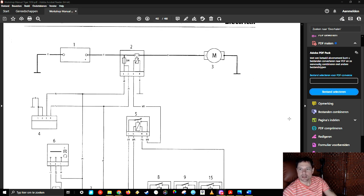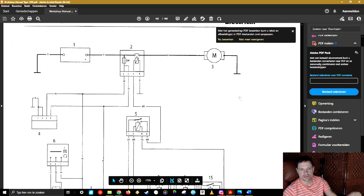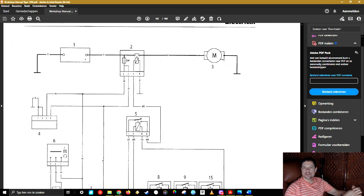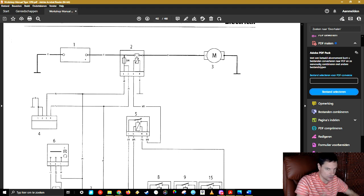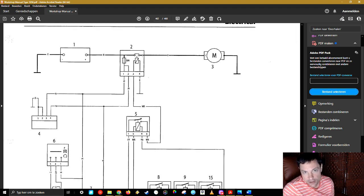Here we have a schematic from the workshop manual on page 462, which gives a good overview of what's going on. Just to show you the symbols: we have the battery, this is the starter relay, the starter solenoid — which works with high amperage — and the starter motor. These cables are the ones we tend to change. There is a mod on the Tiger, and the story behind it is that if you have any electrical problems, this will solve it — but that is not correct. There are issues with the electrical system, like charging the battery, that are related to the voltage regulator or the stator.